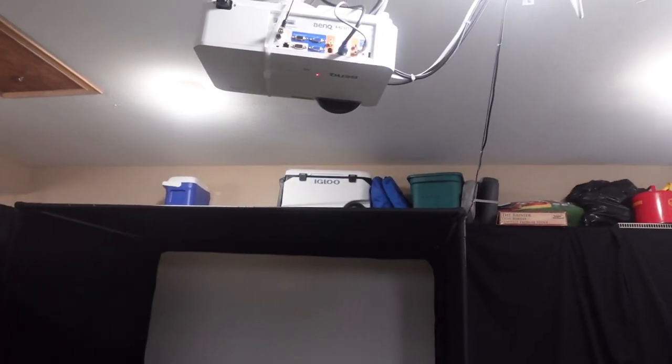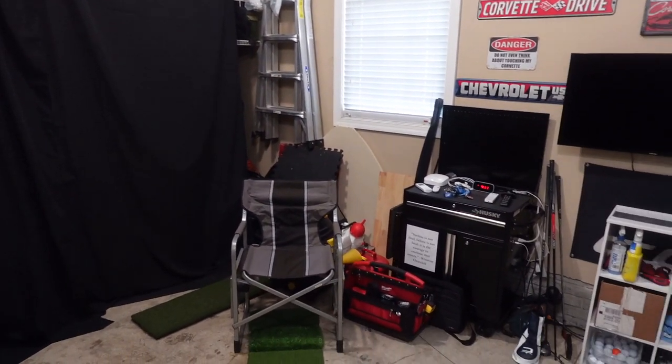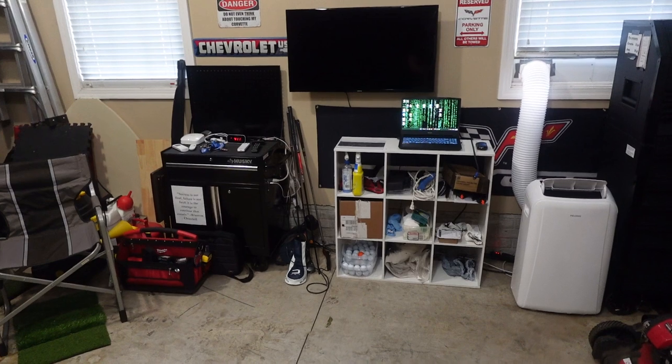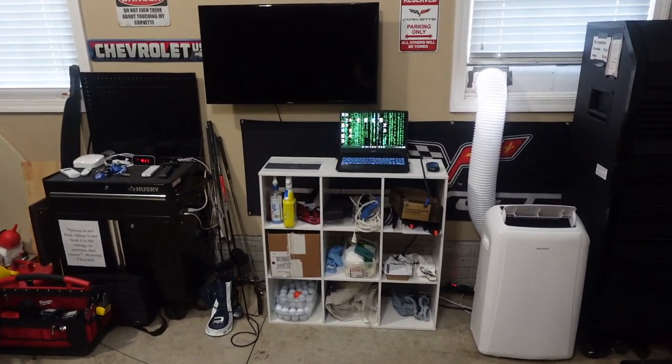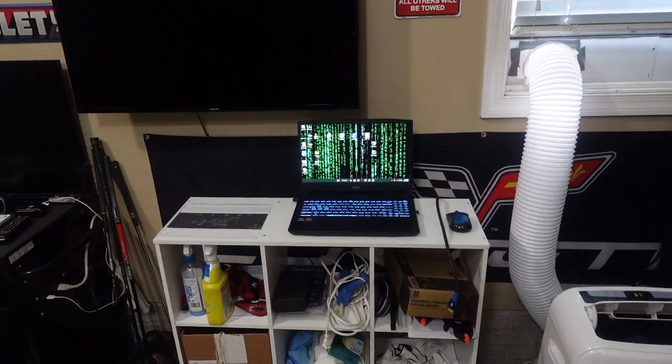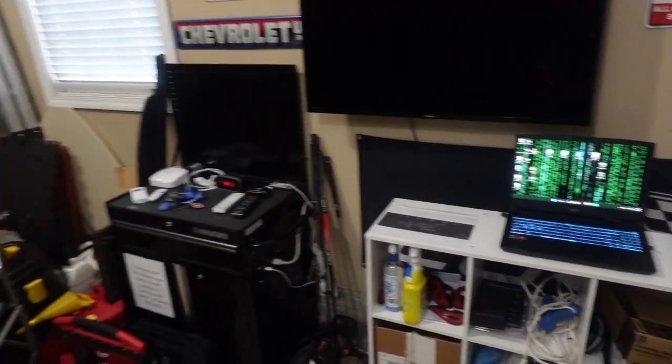I also have a 36-inch Panduit strap around my projector that goes through the bottom of my mount as an added safety feature. I have my HDMI cable and 3.5 millimeter audio cable going into the back of the projector, running along the back of the garage and sidewall to where my golf simulator laptop sits. Let's go ahead and turn on the projector and go through the features and functions.